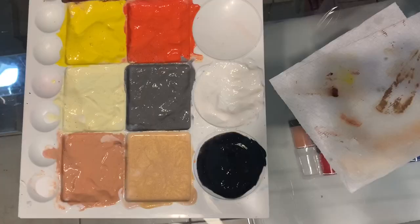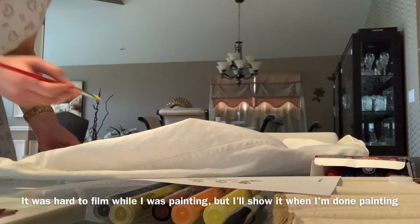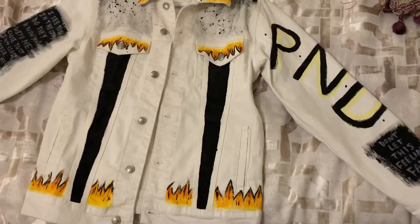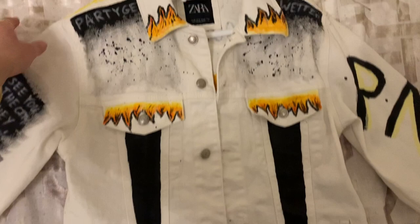And I'm going to start painting my jacket. So I finished painting my jean jacket. I added flames on the bottom, and I added black strips here. And more flames. And words right here. And flames on top as well. Then I added brush strokes with song lyrics and the year the album was released.